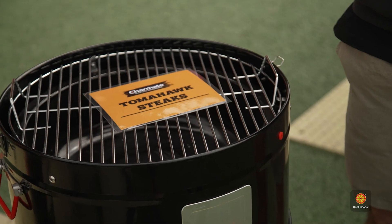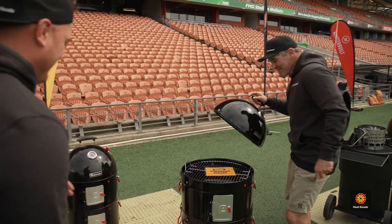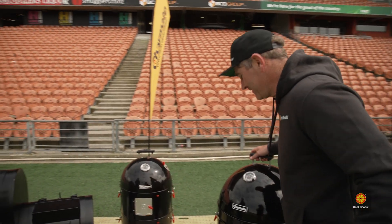What do you got under there? Tomahawks. I hope I don't butcher them. Bit of pressure all of a sudden — bit of pressure with the old steak, mate.